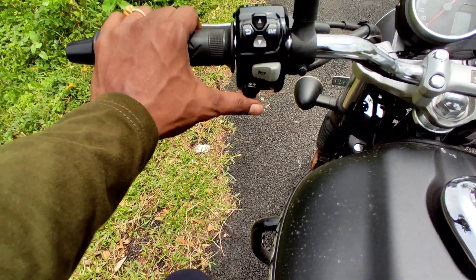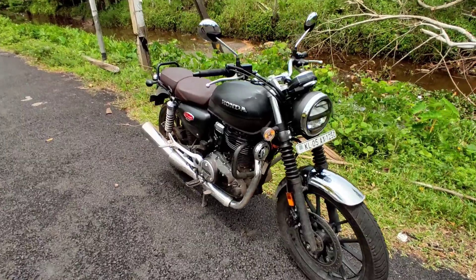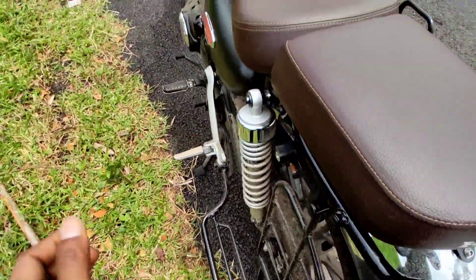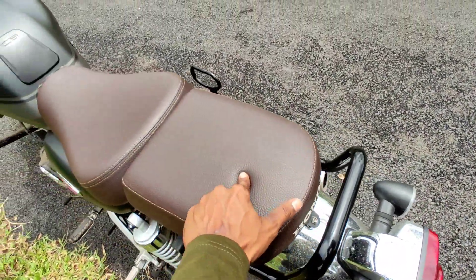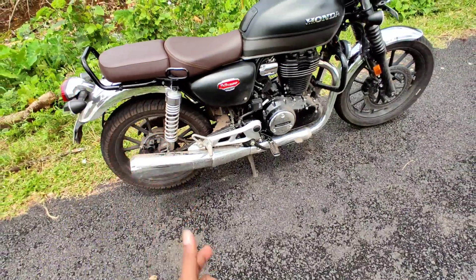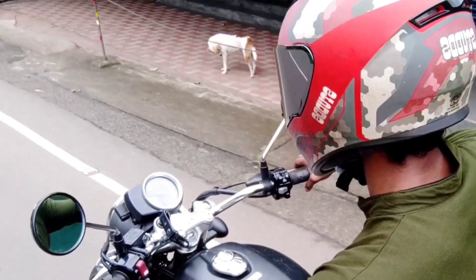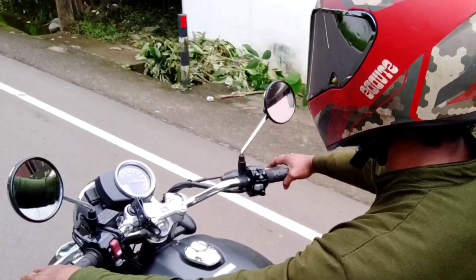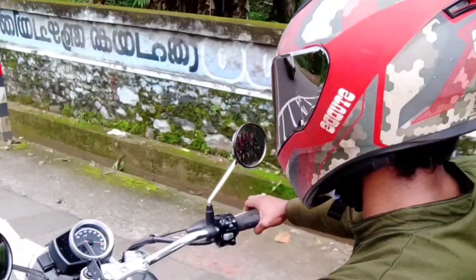There are two indicator lights here. Under the seat there is a storage box secured with a key. You place the key into this box — it's a convenient underseat storage arrangement.